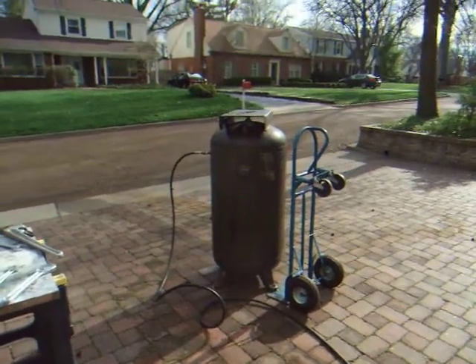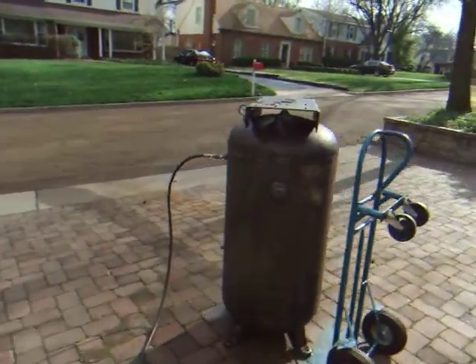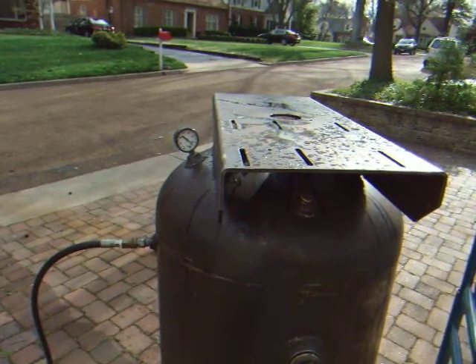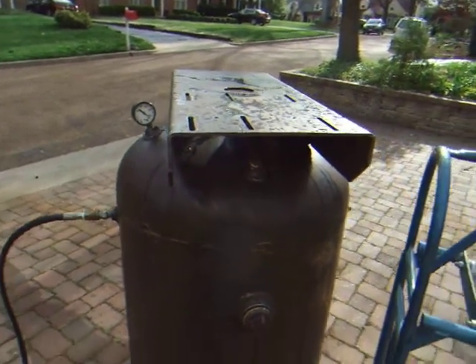It looks like she's holding pressure. I will let her sit for a while, and if all checks out, we'll drain the tank and she'll get a paint job.